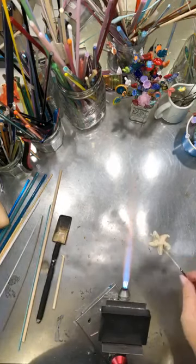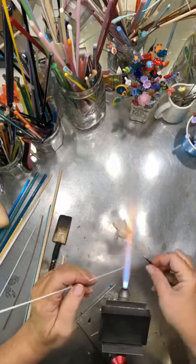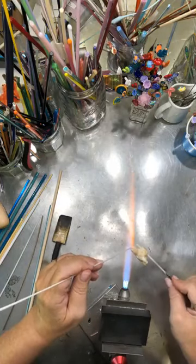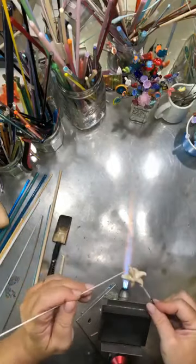We've got all the arms where we want them. The last thing is to add any dots or details. Some of you have presses from Etsy or from Ray Skeen that have little details on them. I'm partial to using silver to ivory glass for dots, but a little white or aqua would be pretty too. I'm going to use white this time.